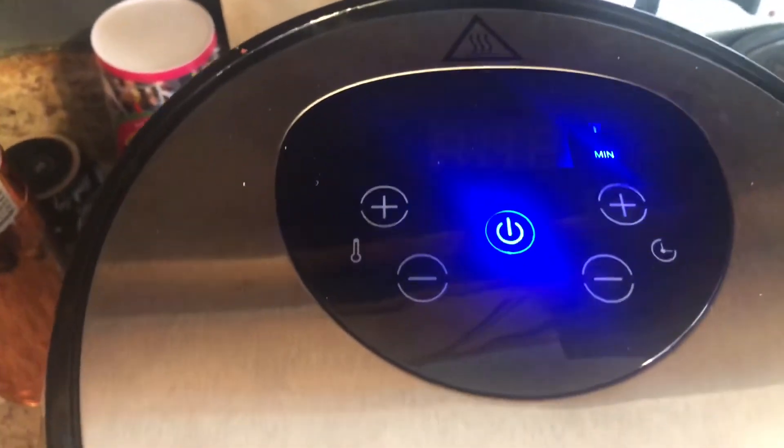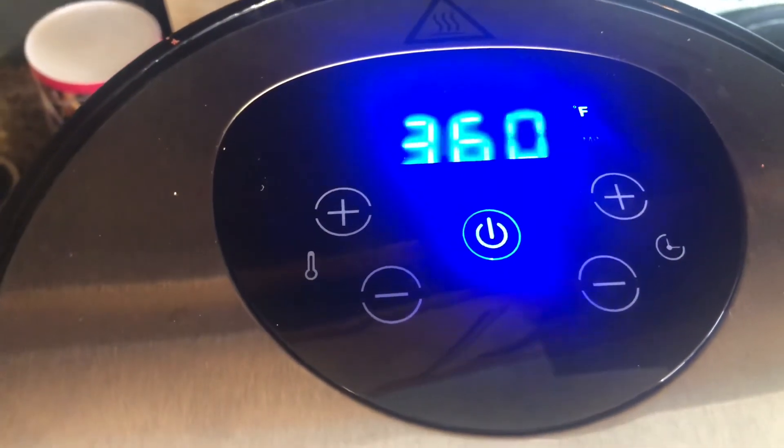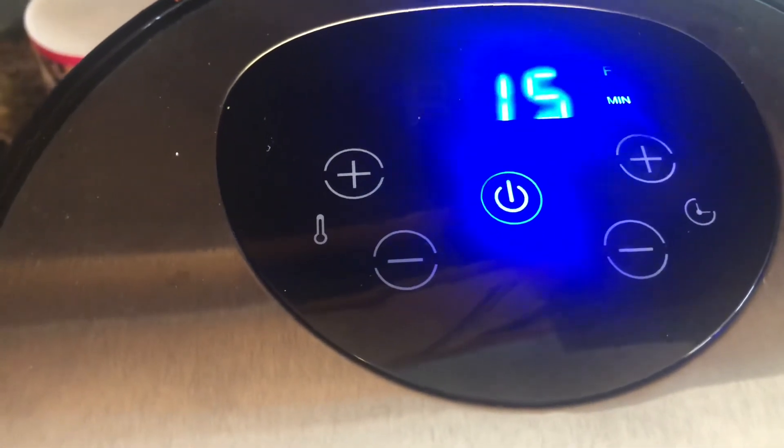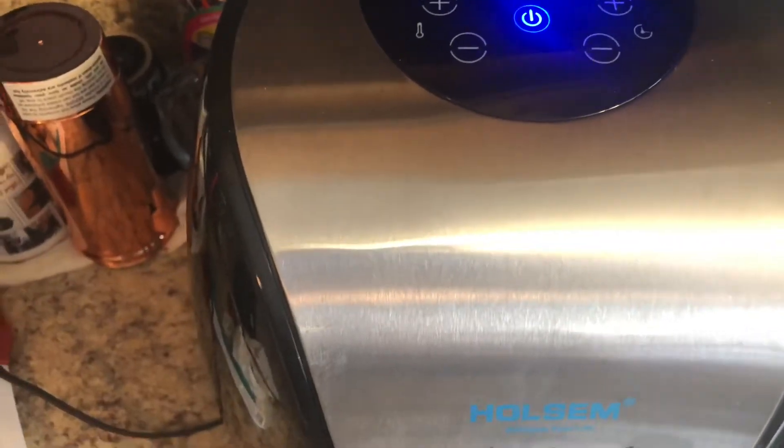The temperature is 360 degrees. I let them cook for 15 minutes, then I flip them over and put them back in. And that's how I do my pickles.